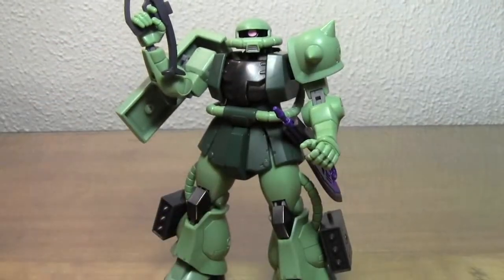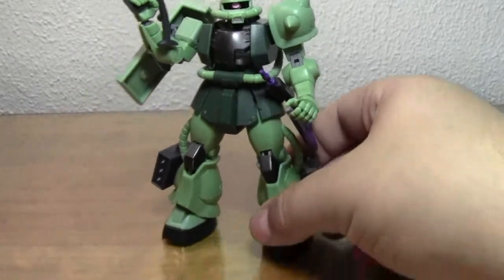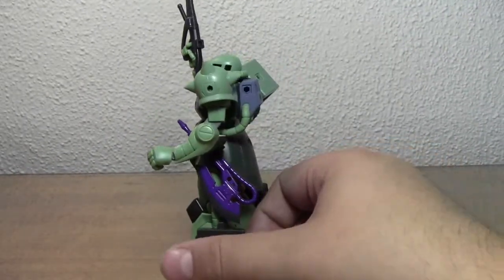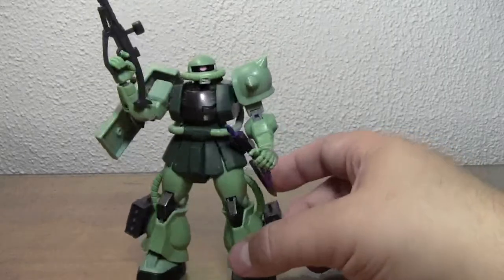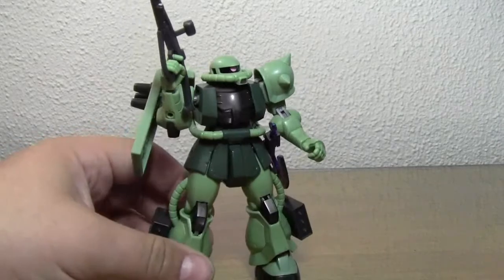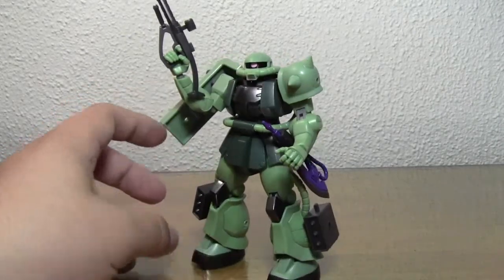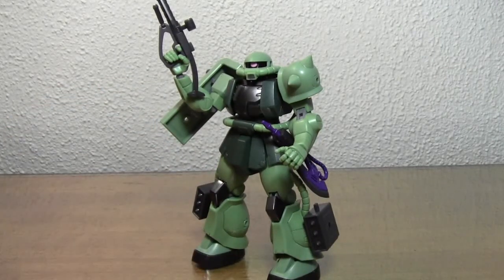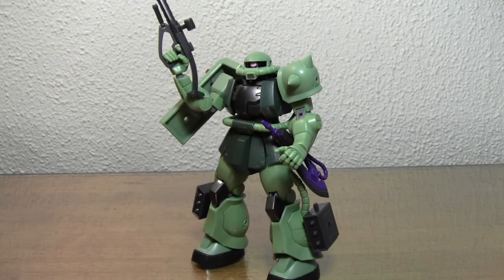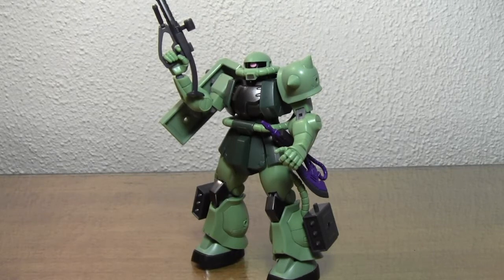That's pretty much it — it's a pretty simple figure. Robot Damashii Zaku 2 — if you like him, get him; if not, you can skip him. But personally, if you're a 0079 fan and you collect MSIAs, this isn't a figure you're going to want to miss. Later in the line they will be releasing a Mgella attack tank, which is a little more expensive but it comes with parts to make a Zaku tank, which should be really cool — I'll definitely be picking that up.